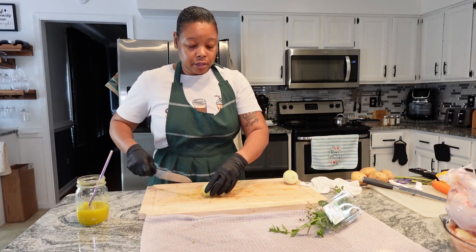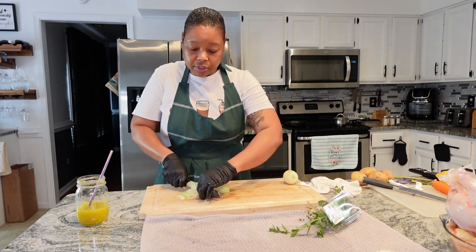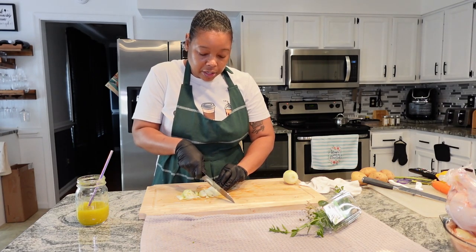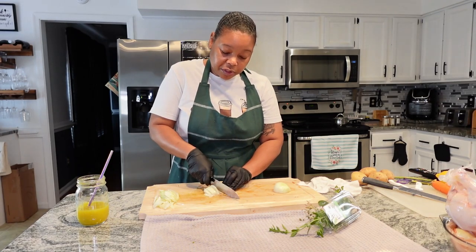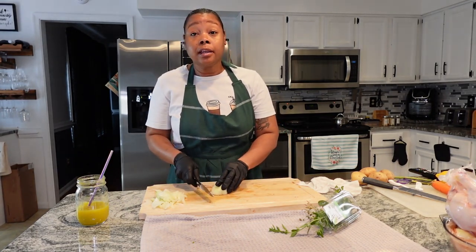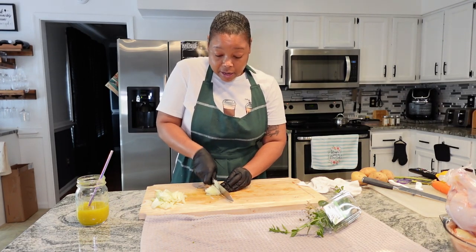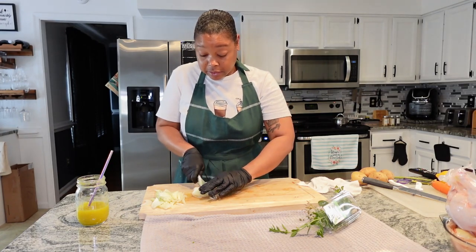We're going ahead and cutting our onion — just sliced. The reason I'm wearing gloves today is because I don't want chicken juices on my hands, and I'm not in the mood for my hands smelling like onion and garlic. I just got a text from my sister and a friend that we were supposed to be going to a veggie fest today — a vegan festival. All three of us forgot! I know how I forget: if it's not on my calendar in my phone, I'm not going to remember.